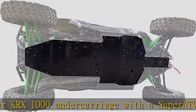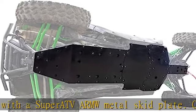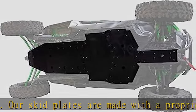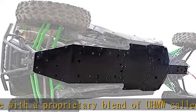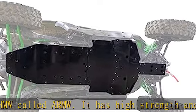The 1/2" ARMW is cut to fit your KRX 1000 perfectly. Countersunk skid plate bolts fit flush to the plate for a super smooth surface. Drain ports: the Kawasaki Teryx KRX 1000 UTV skid plate is smartly designed with drain ports so cleanup is easy after a day in the mud.